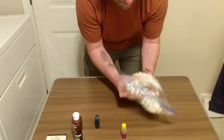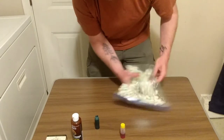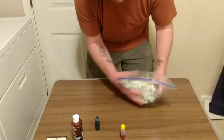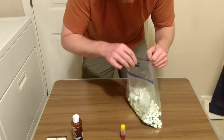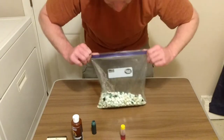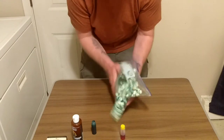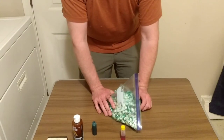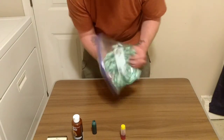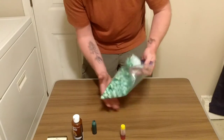Shut it and start mixing like crazy. As you can see, it's starting to turn a little green. You want to do this a few times — get your first layer of green in, then add a little bit more to make sure it's coated everywhere. I'd say about 15 drops total, just to make sure the dye is coating. The dye absorbs quickly in the marshmallows, which is why you need that much.